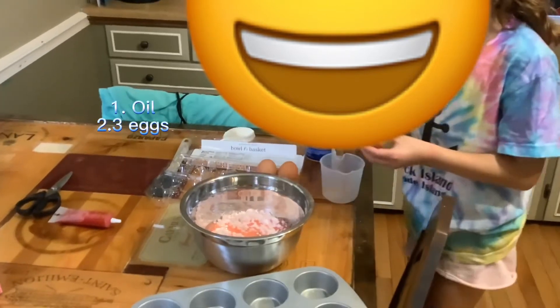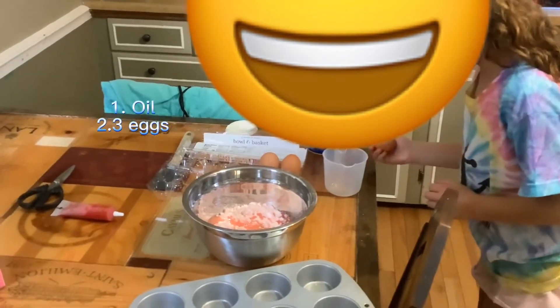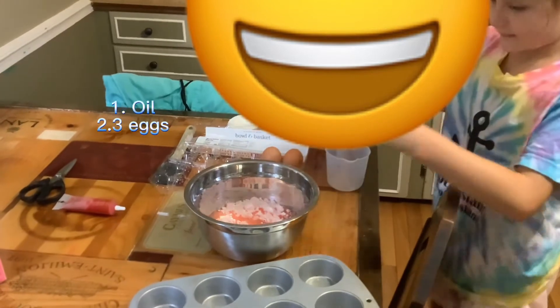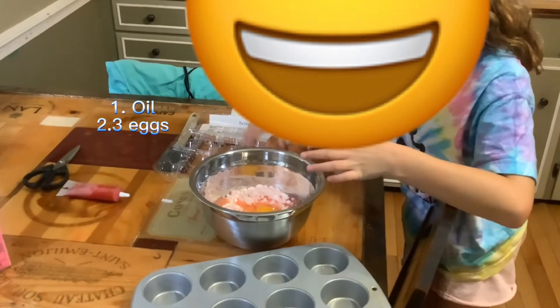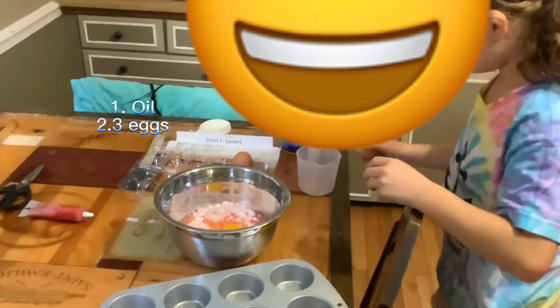Now three eggs. Make sure you guys do this with a hand.